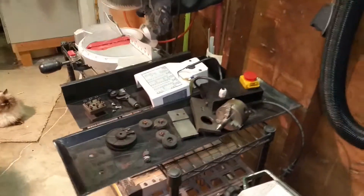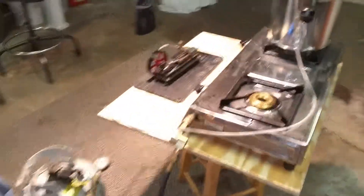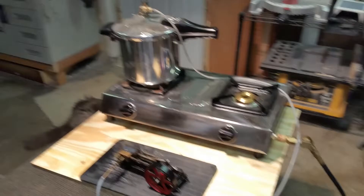Moving on to the fun stuff. I have a lathe. I like to work on steam engines, which seem to go hand in hand. I wanted to show you my boiler here.